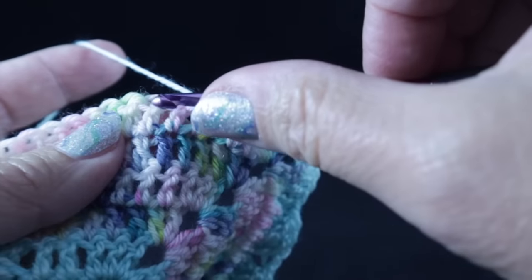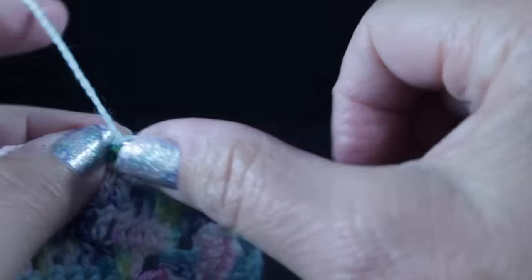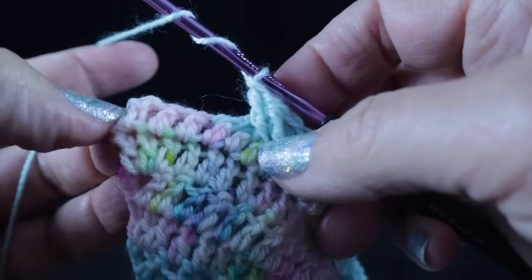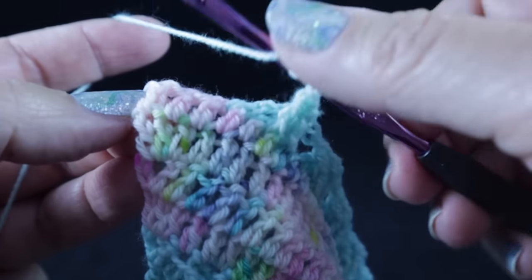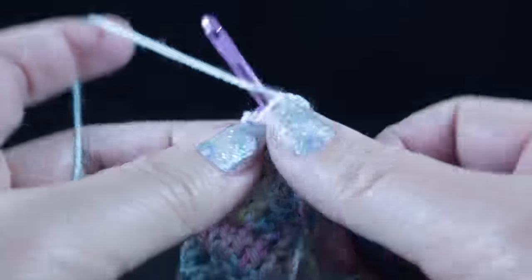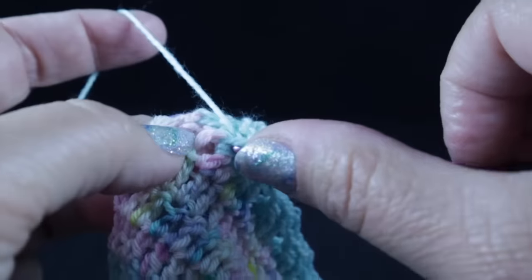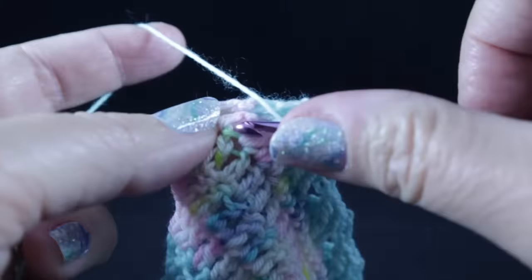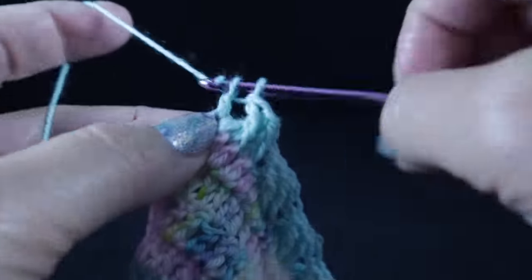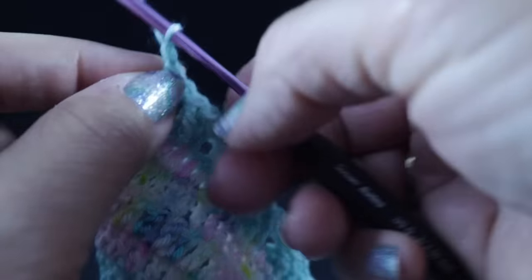Continue working skip two then front post treble across this side until you get to the end of the row. I'm going to make a slight adjustment here since we have three stitches left — I'll work two front post treble over the same stitch to make this work out better. Working in front of those last two stitches, we're going to work front post treble in those two stitches that we skipped. Now we get to the turning chain and work two double crochets. Now we're going to chain three and turn.